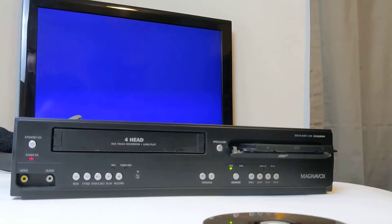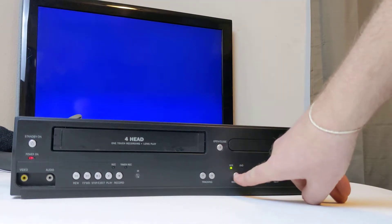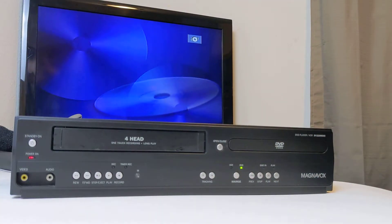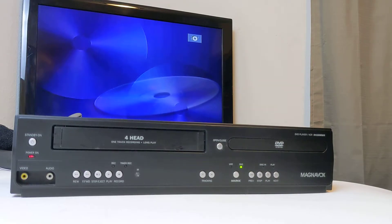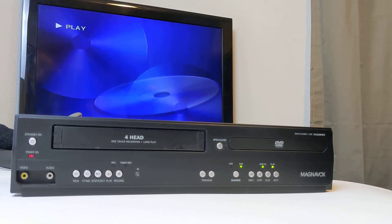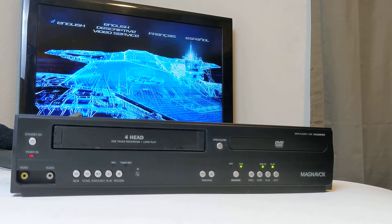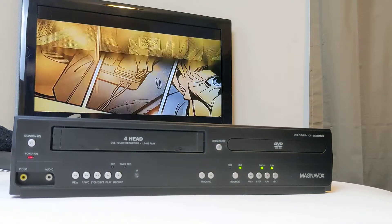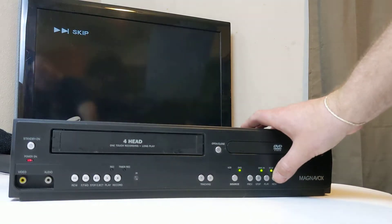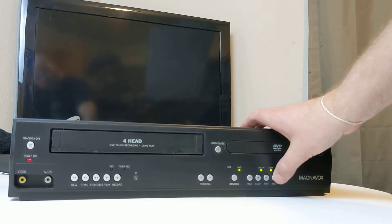Then we'll test out the DVD player. We'll want to switch the source over to DVD and play. I'll see if I can next through this — most DVDs are locked so you can't skip, but it does allow it. A lot of times the DVD is kind of locked so you can't skip through it, just to kind of get into it. And also to show you that the button works.